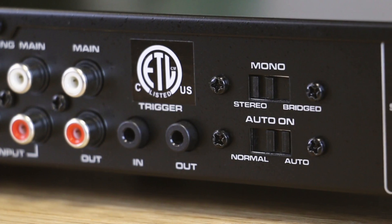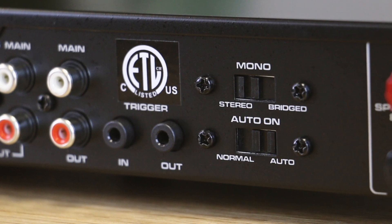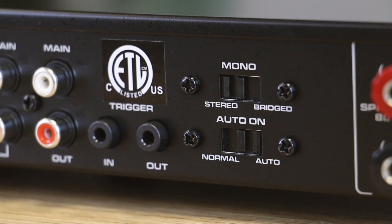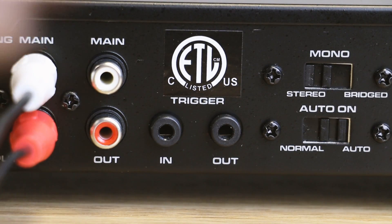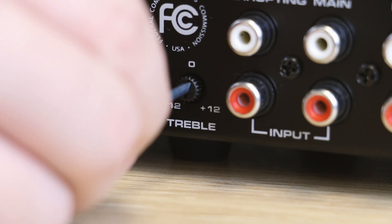There are also a few switches — one for mono, stereo, and bridge applications, as well as an auto-on, on, or off switch. Near them are designated trigger in and out ports, as well as some bass and treble dials for customization.